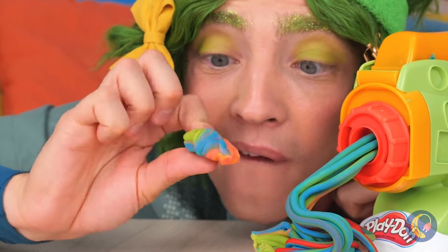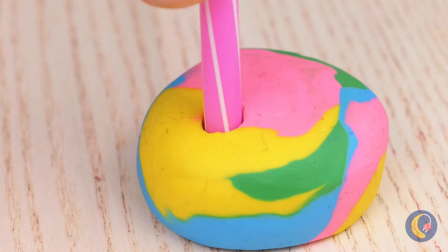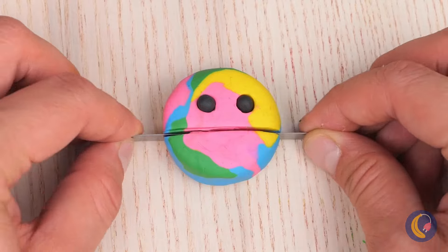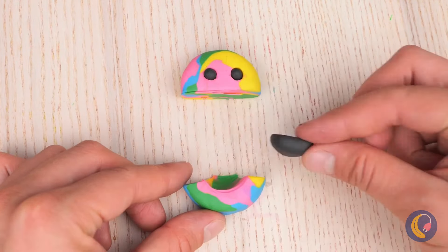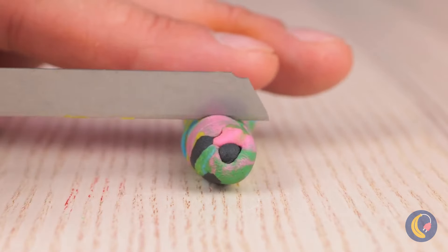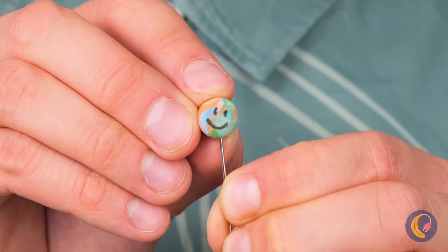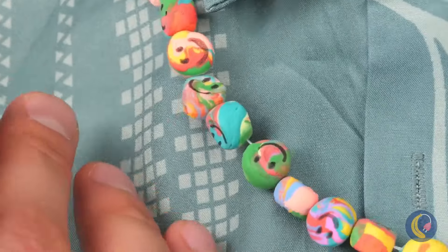Roll it back up, flatten it, and why not add some eyes? Now slice it in half to make a mouth. Roll it up and slice up some smiley faces. Thread them up and make a necklace. Of course, the best smile's the one on top.